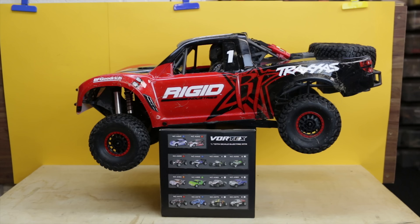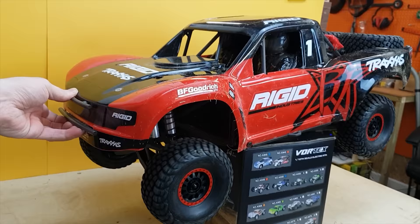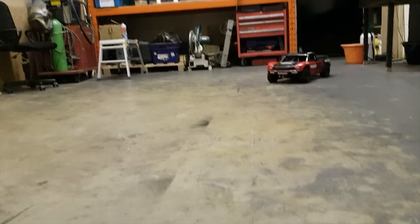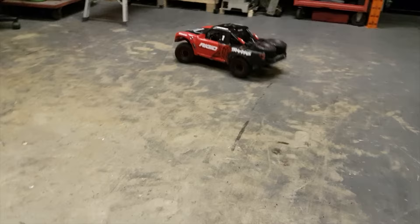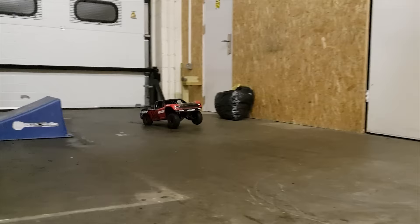Alright, here we go guys — 8S, baby! I'll turn it on first. 8S, baby! Oh my God. Oh my God. Oh my good God. Oh my God. Is that pulling wheelies? You wait until we get a good LiPo in and it actually works. That's almost ready to pull wheelies, man.